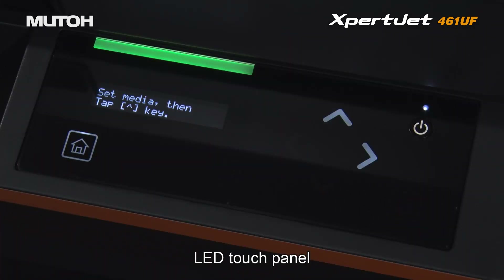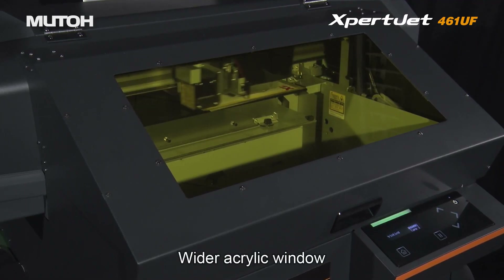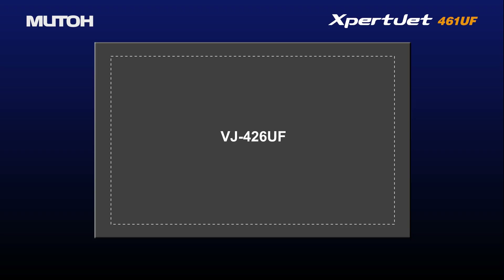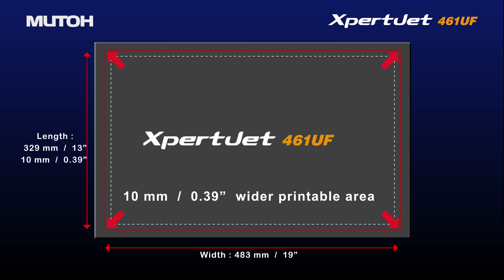A new LED touch panel allows for easy navigation of operations. A wider acrylic window enhances high visibility during printing. The print area has been expanded by 0.39 inches compared to previous models.